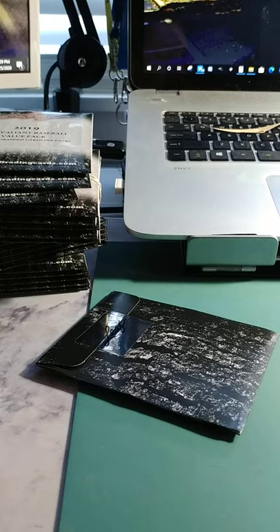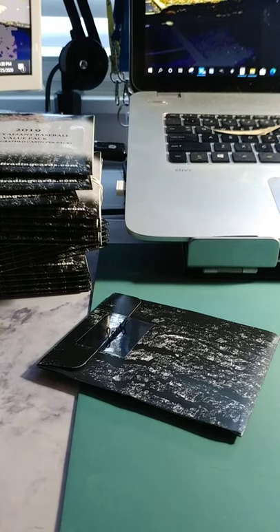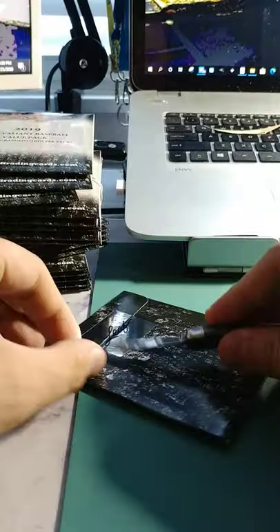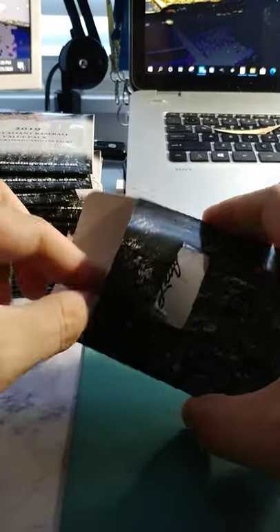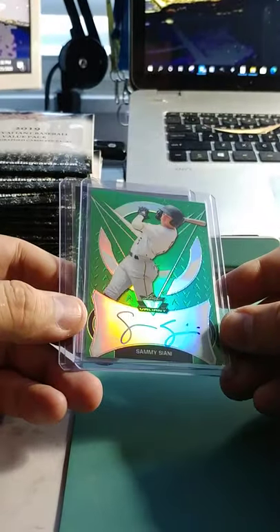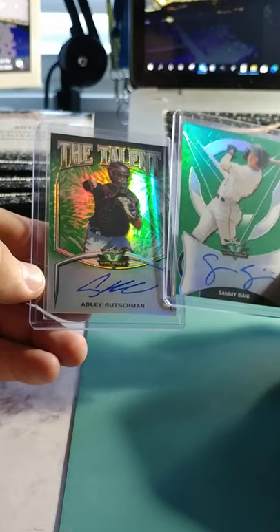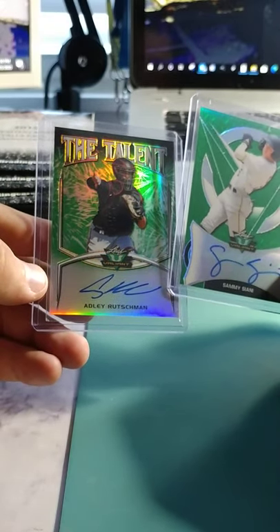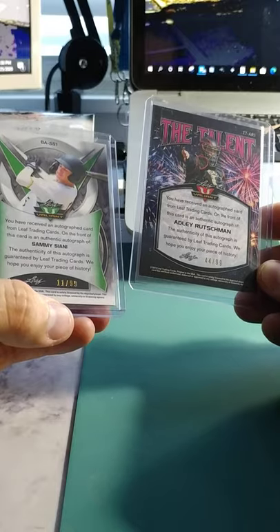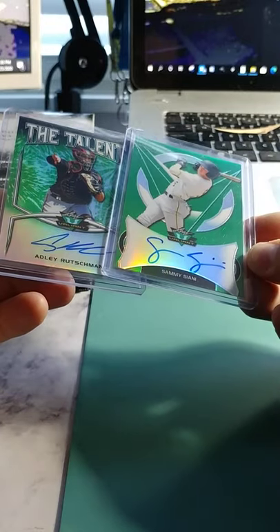Looks like we're going to need a pocket knife — of course it's buried. Leaf always does pretty well with this product. It's a chrome product, so they tend to grade pretty well, usually pretty clean. So the first card here is Sammy Sane — or Sian, not sure about that one — and Adley Rutschman. Both of them are out of 99, and they look like on-card autographs, so that's kind of nice.